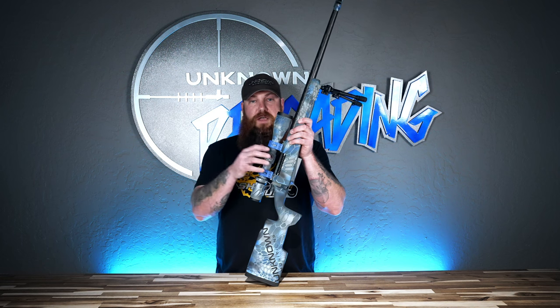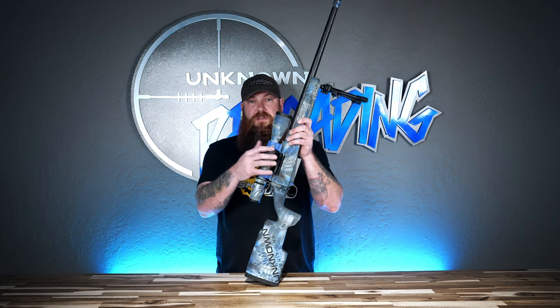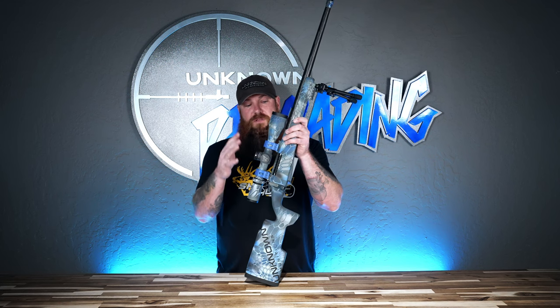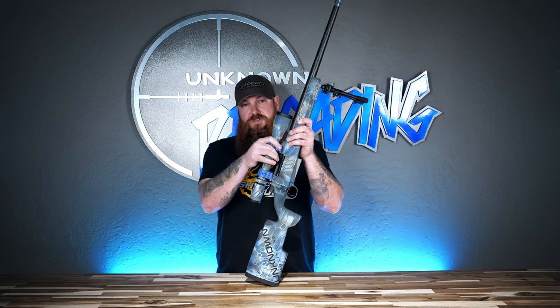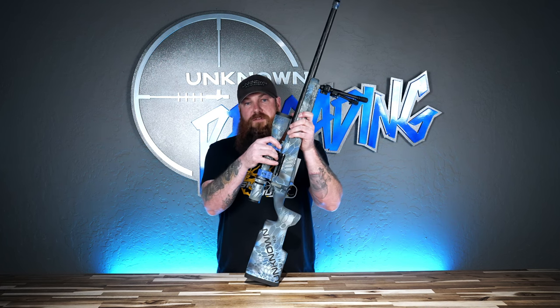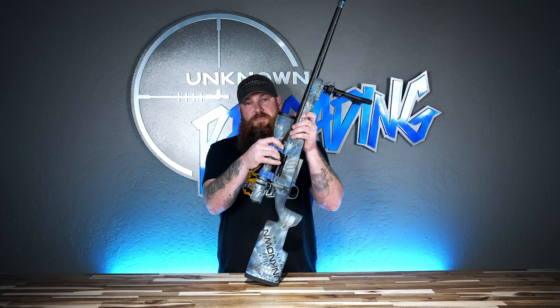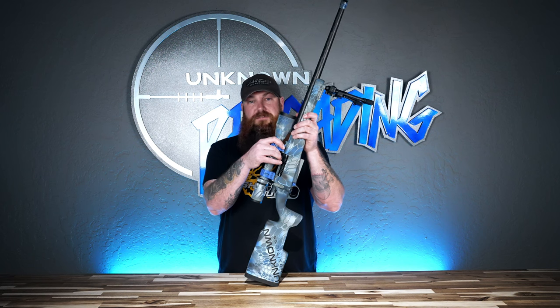For the build specs on this rifle, we have a spot on our website — just go to Rifle Builds. Each time we do one of these videos we'll list out all the specs, and this video will be there as well as on YouTube, with links to the parts used in the build. If you want to read further or watch the video again, head over to unknownmunitions.com and go to the Rifle Builds section. Thank you.